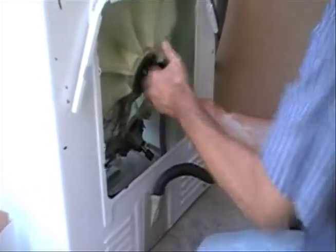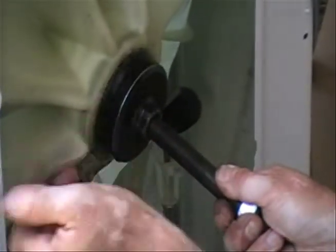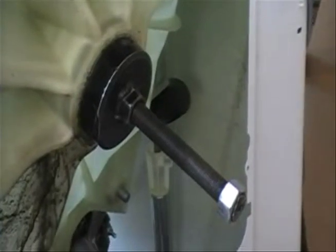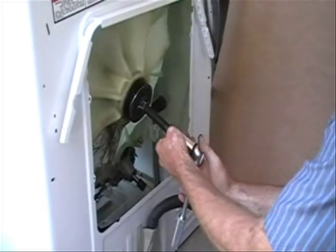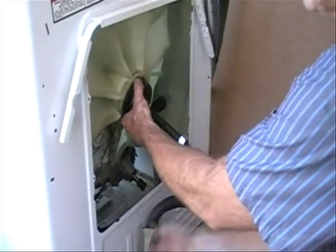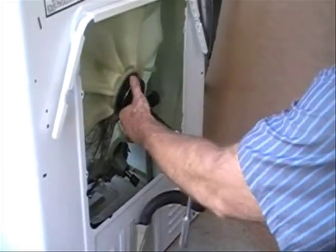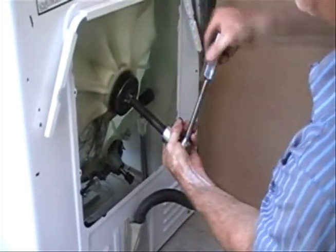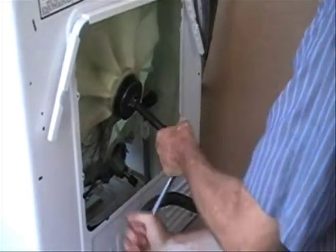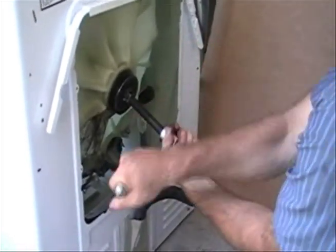After you run that slug in there and take up the slack, you've got the donut right here at the back bearing. Take up the slack, center it up — I use an inch-and-an-eighth socket. And you're backing out on this, going backwards, pulling it out. It just popped loose — you could tell that was pretty tight from the beating it needed.